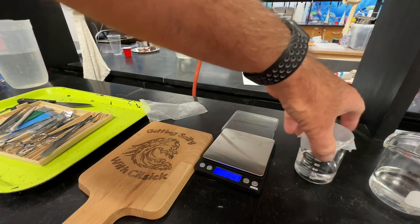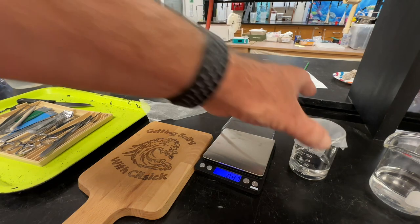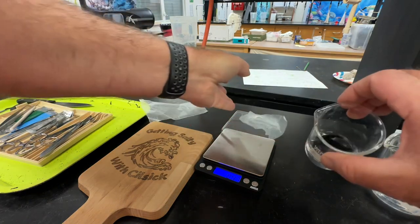Now we want that to sit for about 24 hours. Every once in a while you can mix it up a little bit. After 24 hours it should be fully dissolved, hopefully. If it's not, go another 24 hours. We can take it up and take a look at it.